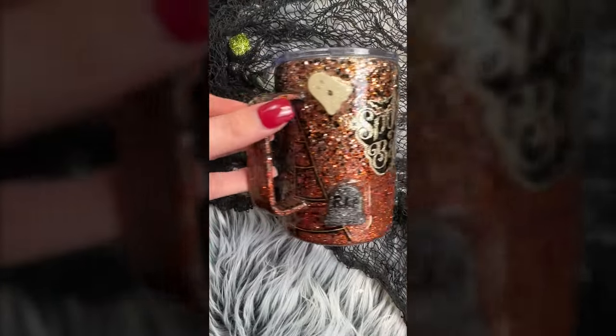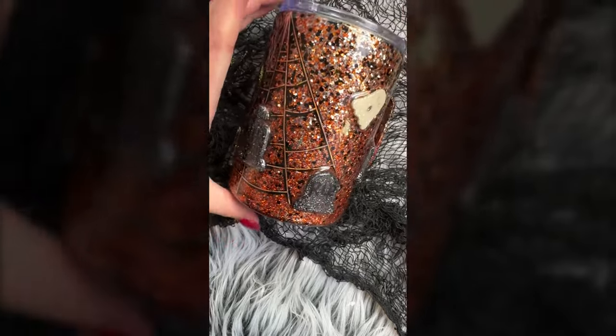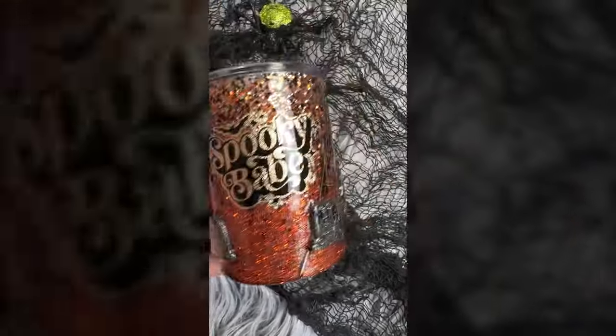I absolutely love how this mug turned out. I've been using it the last week or two because it has a special place in my heart — it kind of makes fun of my husband a little bit and I'm pretty obsessed with him. I just love everything about this and it's kind of my whimsical personality brought to life for spooky season.